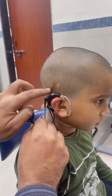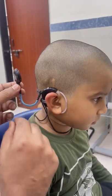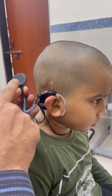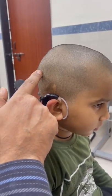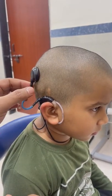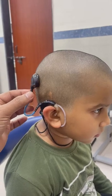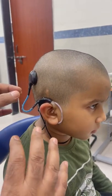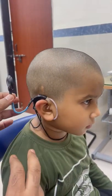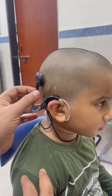The bulge you can see here is the internal component of the implant. Both the external transmitter and the internal component have magnets. Because of these magnets, the external part sticks onto the scalp, with the skin and scalp coming in between the two components.